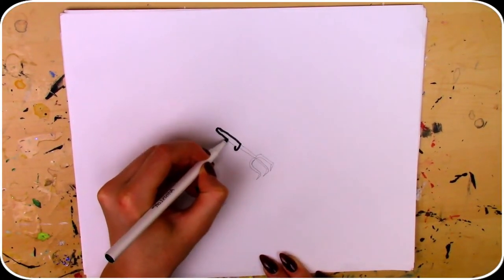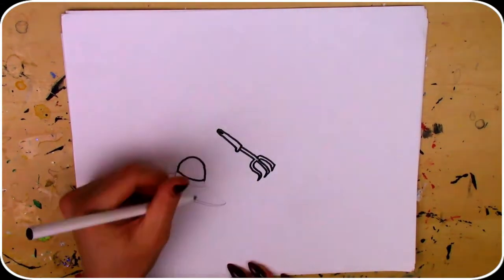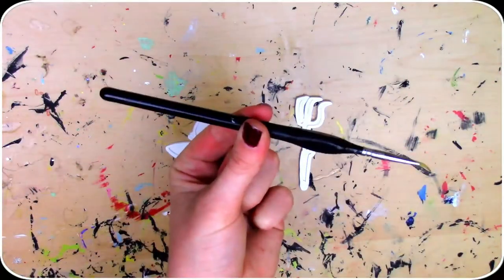Now I'm just going to outline these and we can get them 3D printed. Here they are all 3D printed. Now all I have to do is paint them in.